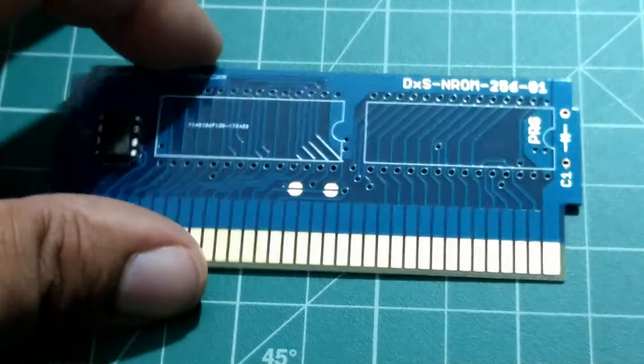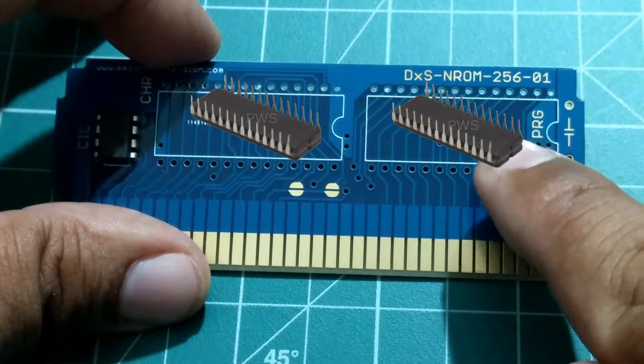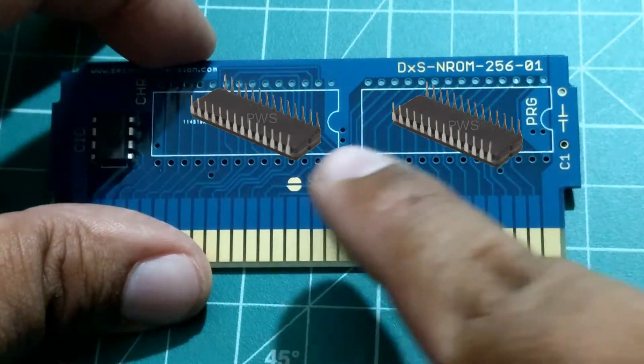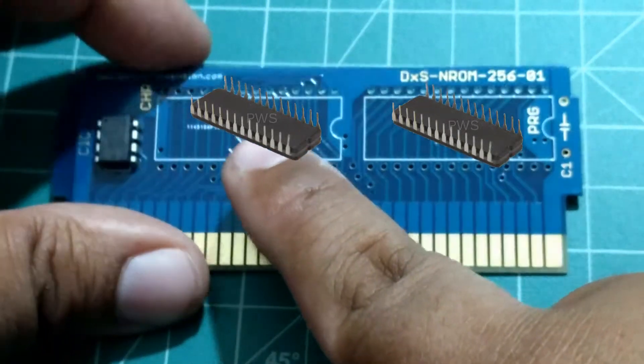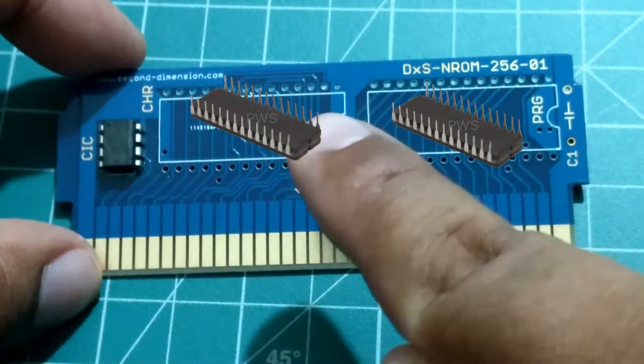It consists of two chips. It's going to be a PRG chip, right here on the right side, a 28-pin EEPROM chip, and a CHR chip up there, which is also 28-pin. Both of them are 28-pins.